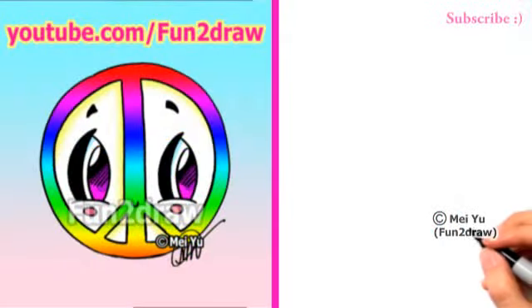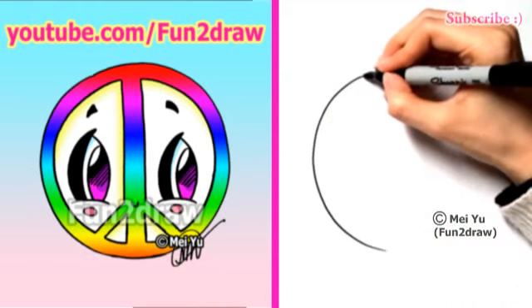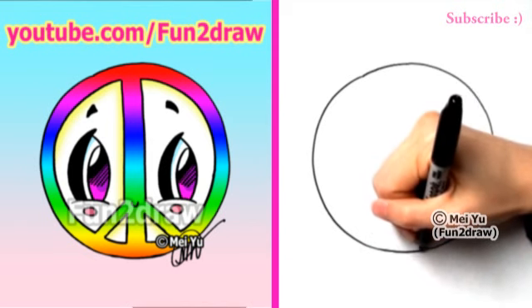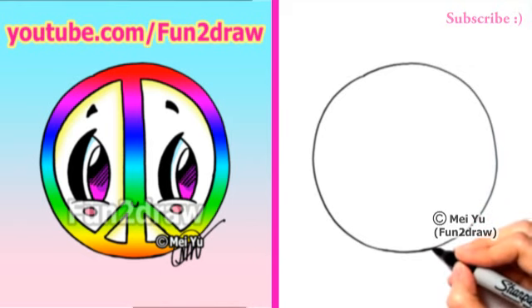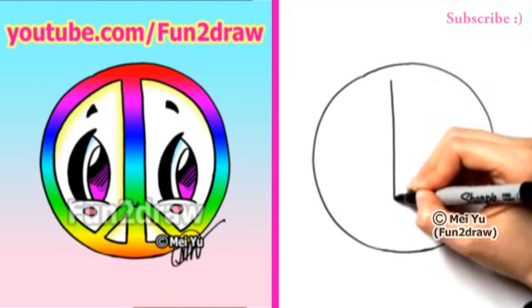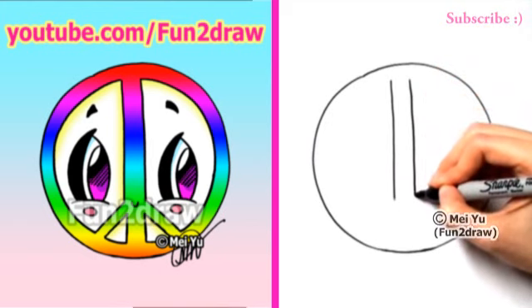First, I'll draw a nice big circle. Once I have the circle done, I'll draw two vertical lines inside. Like that.